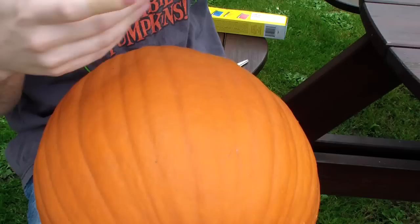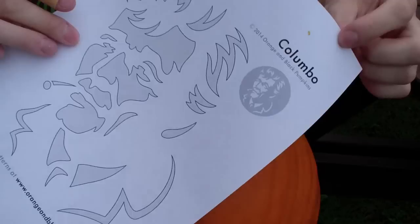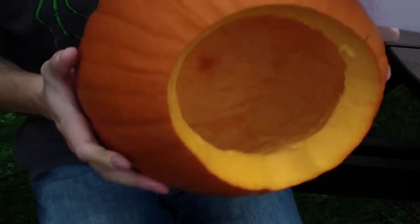Now before you get carving you're going to need a carving pattern, and two of my favourite places to get them are orangeandblackpumpkins.com and zombiepumpkins.com. Both sites have a whole range of awesome patterns that are crammed full of detail and instantly recognisable characters. From movie monsters to video games, there is a huge selection available, so please check them out.